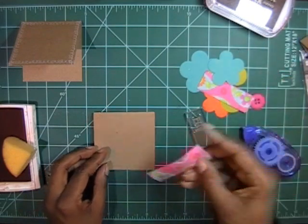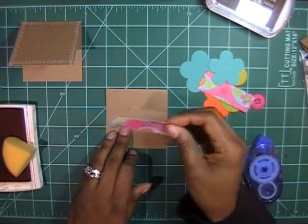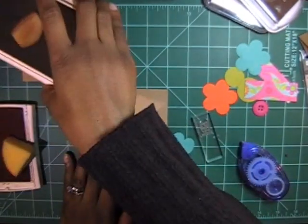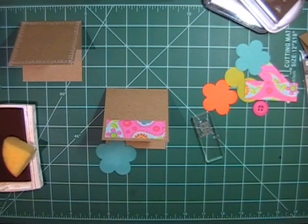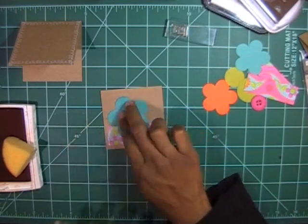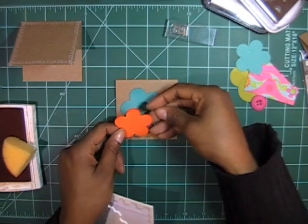I'm going to pretty much follow the same idea for the second card. I'm going to use this piece of pattern paper and adhere it straight down onto the card. For this one I'm going to add a little dimension because I'm going to use this orange flower — I already sponged it since it was left over from another project.